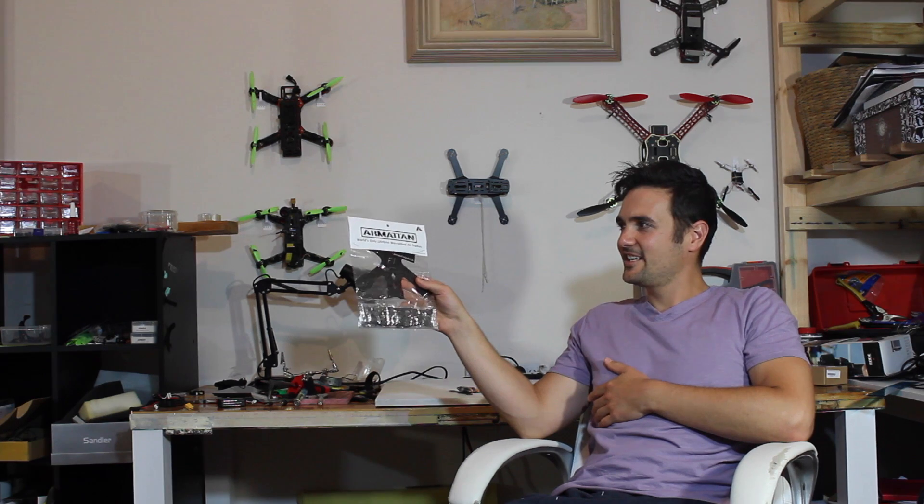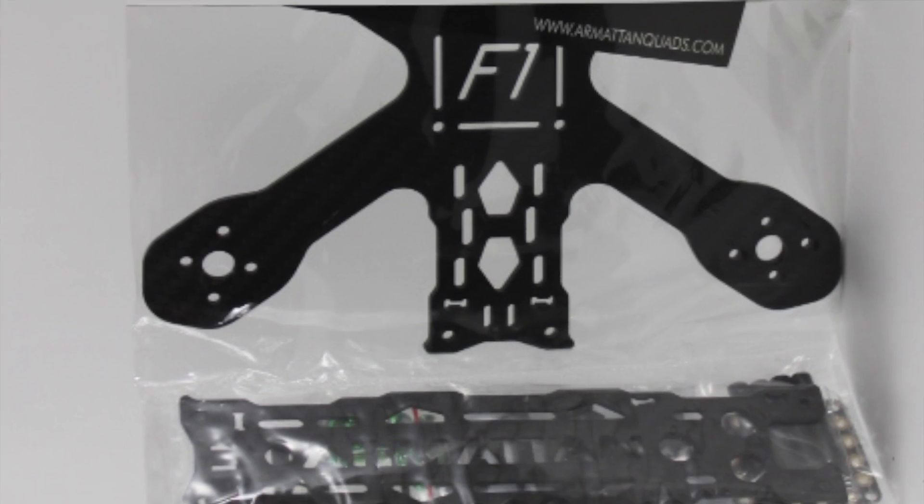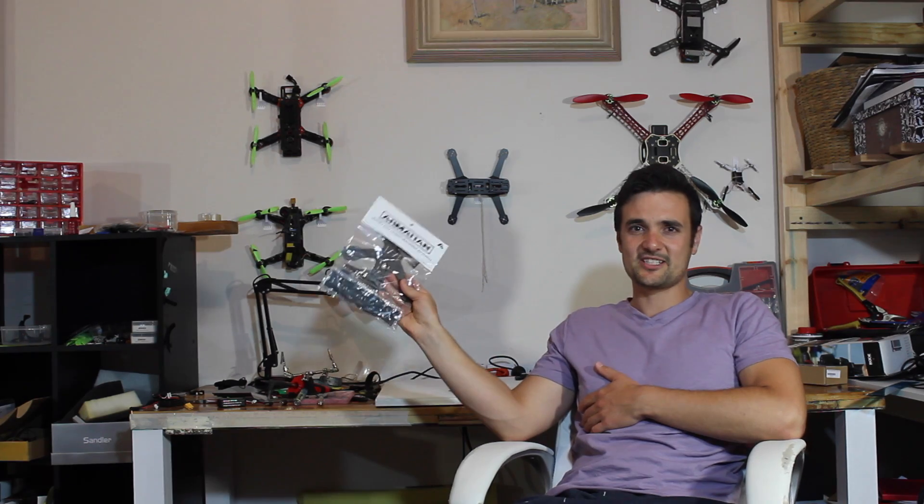G'day, UAV Futures here. I've had so much interest and support on this channel that I thought I'd give everybody an update on things that are coming. I have one of these — it's the new F1 4B from Armiton. There's going to be a review on this frame, it's a 180, and I can't wait to review it. It looks fantastic. I'll also be doing a build on this as well, so that's coming up soon.